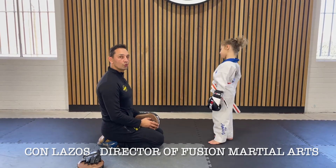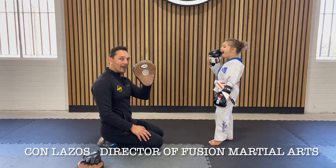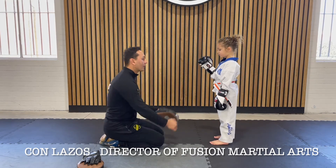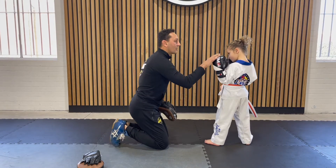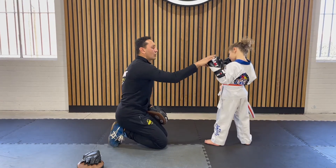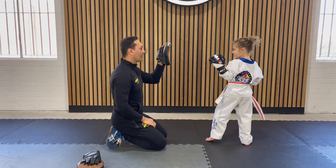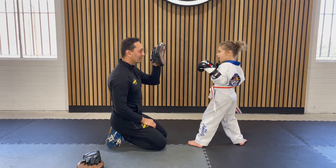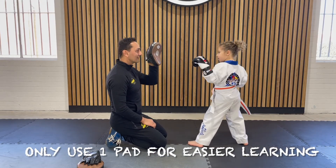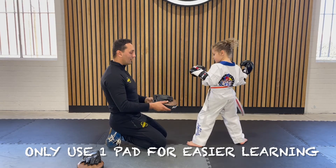Now we are going to do the pad work for Orange Belt. We use one pad for this part. Show me a guarding stance. This is your left hand, this is your right hand. This is a jab, this is a cross — but we're going to call it left and right. Show me left. Good. Show me right. Left, left, right. Good. Left, left. Right, right. Good girl.